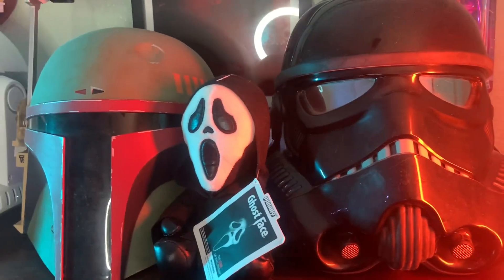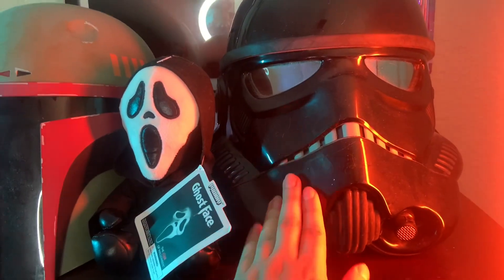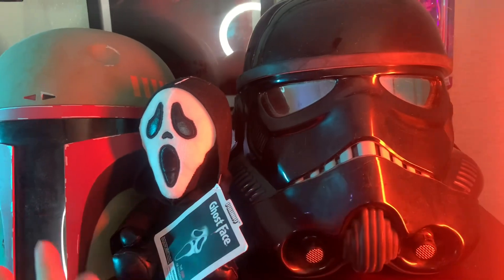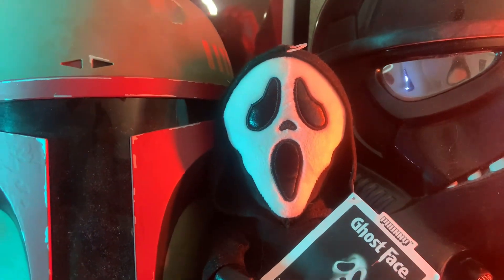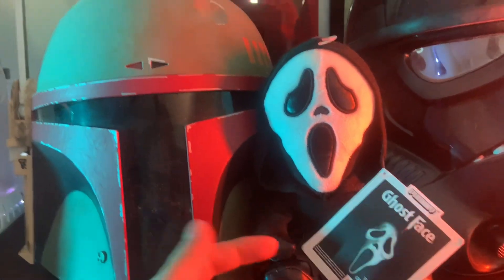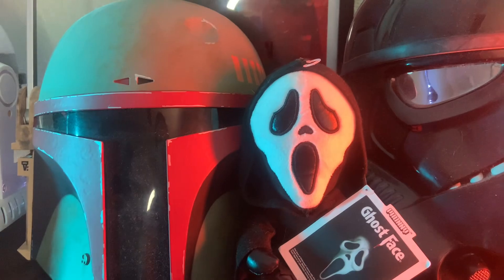All of these are Hasbro. This is the Hasbro shadow trooper — I need to clean these because they're dusty. And this is a little Ghost Face plush that I love. If you know me, I love Ghost Face, Scream, everything. I have a poncho, I have the mask and everything. I love this character a lot, so I thought getting a plush would be great.